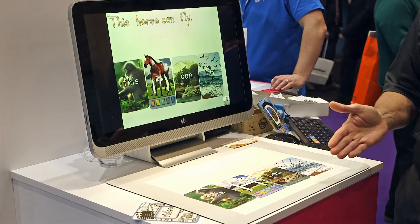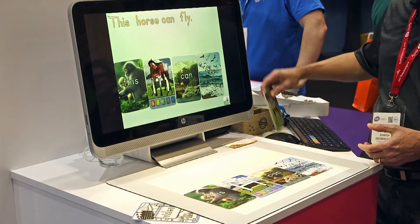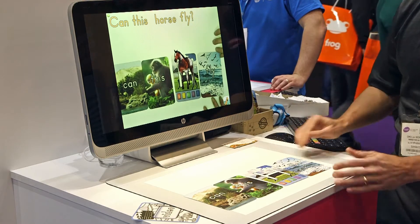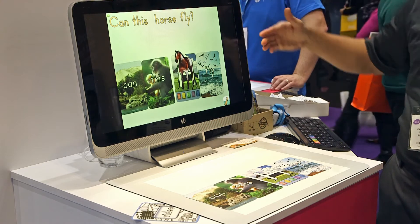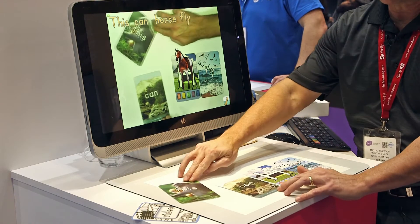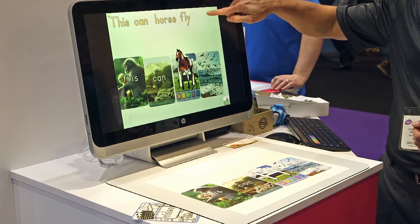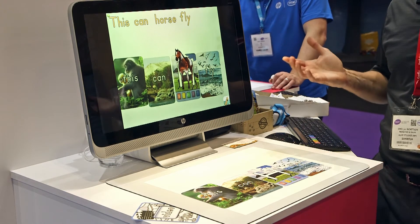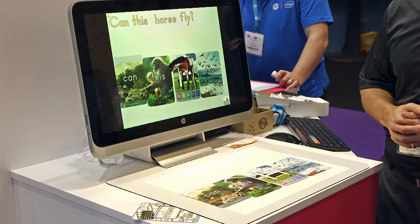All 26 letters have an animal, and all animals will respond to the sentences that you build. Here's something that's kind of cool — I'll rearrange these words in the form of a question: can this horse fly? Now I have a question mark at the end. The software can recognize the difference between a sentence and a question. Let's say that the child mixes it up and the sentence makes no sense: this can horse fly. There's no period, and the horse isn't doing anything, so the child knows something's wrong and needs to fix it. I rearrange it, and now I've got my proper question and the animal starts responding again.